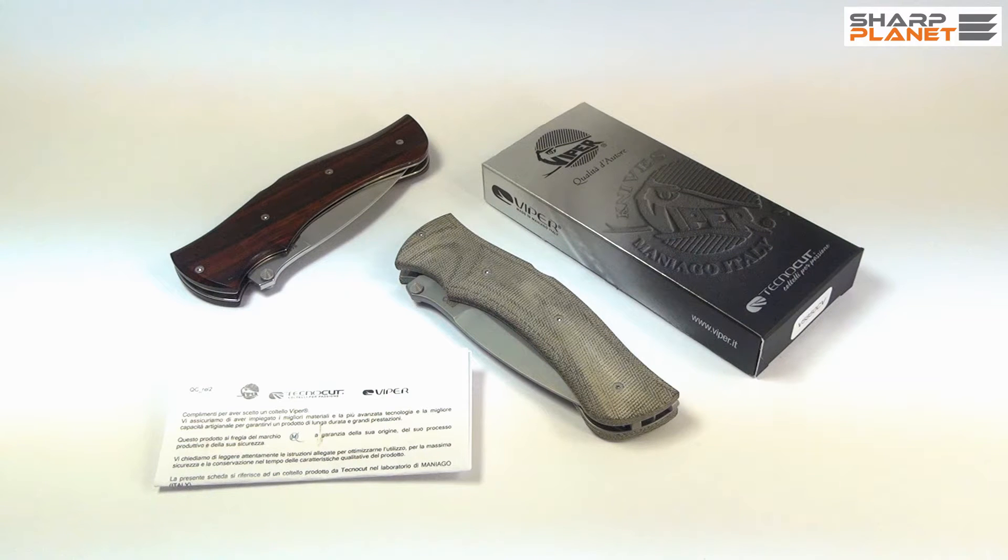Welcome to this short video review of a Viper folding knife named Start. Viper is a line of products made by Technocut, a company based in Maniago, Italy. As you probably know, Maniago in Italy is similar to Solingen in Germany or Seki in Japan — this is a really famous knife-making city.